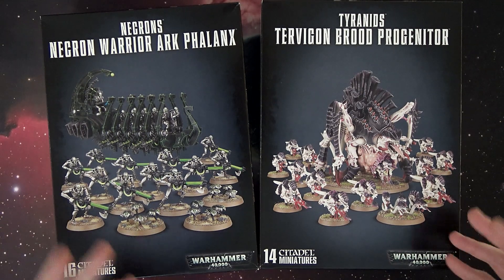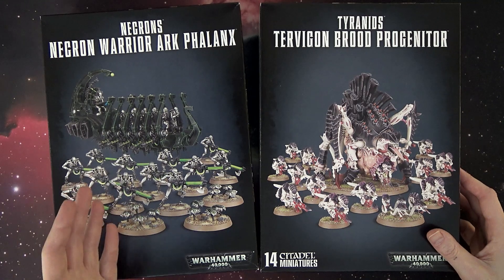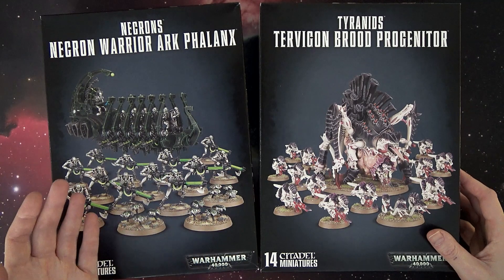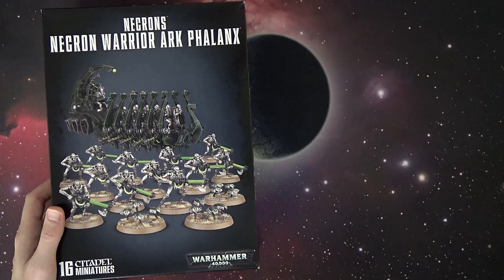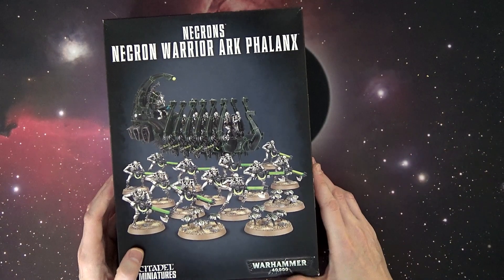What's really cool about these box sets is now Games Workshop has a starting point for you at every level: a $55 Armored Assault box, an $85 Start Collecting, or a $170 Battle Force. So it's a great time for a lot of folks to get into the hobby, pick up a new army, et cetera. So this one right here, the Necron Warrior Arc Phalanx, comes with...